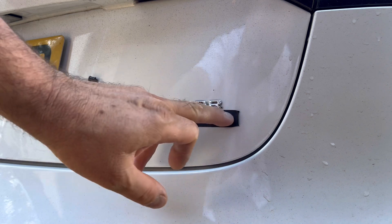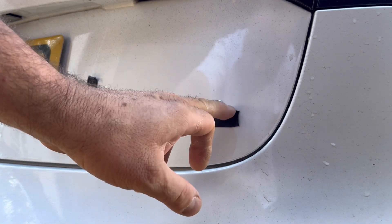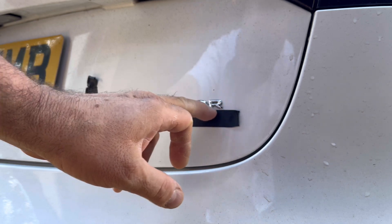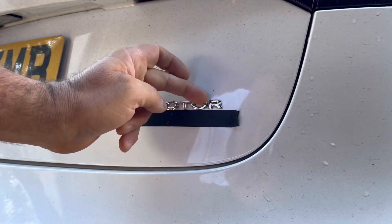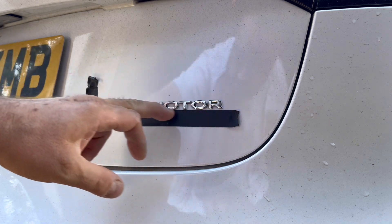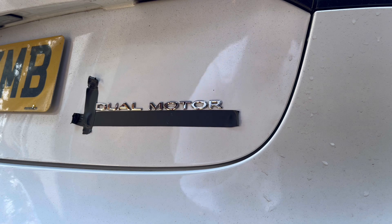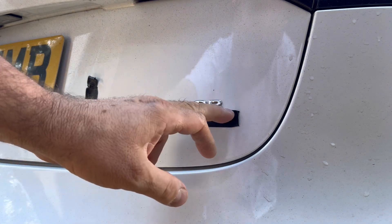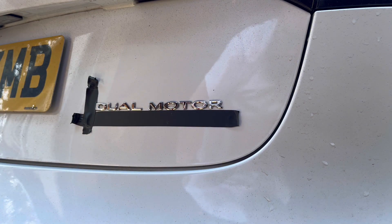I've stuck the tape along the bottom so it's got a nice straight line, and one down the edge. The R is slightly off — it does actually look like if you get eye level it's going up, so that's Tesla for you. Bod's job. So you just do that and now I'm going to heat these up and they should come off with the fishing wire.